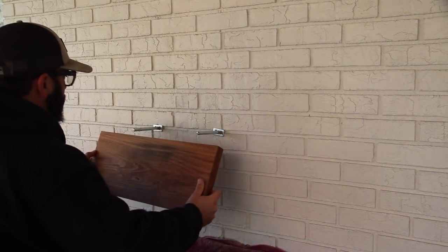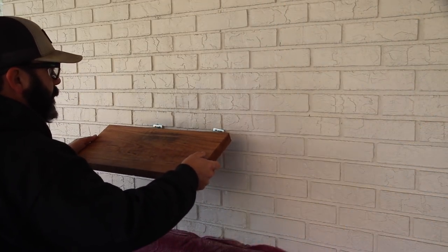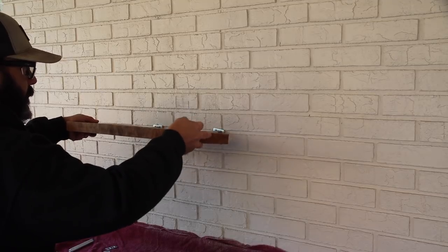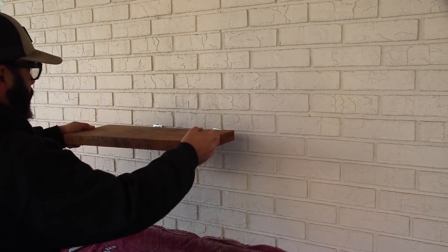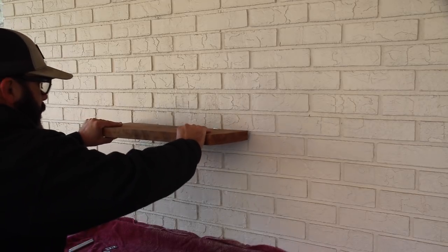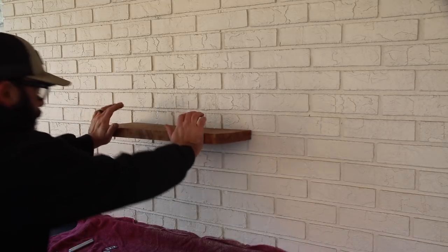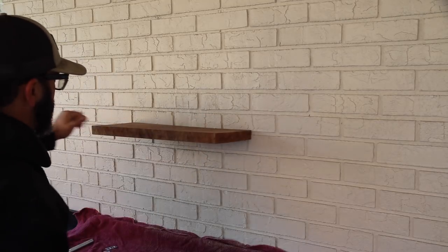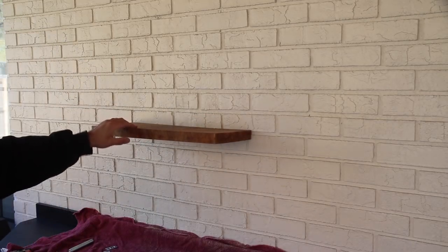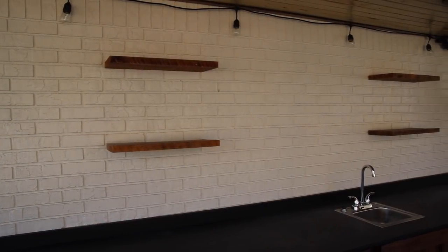Once you drill your holes — and try to drill them just like the supports are — hopefully they'll be straight and it'll be really easy to get on the wall. After drilling the holes, you can just slip the shelf into place. It's kind of a snug fit, which is a good thing, and that's all there is to it. Now I have some open shelves for storage in my outdoor kitchen, which is really nice for whatever I may want to store out there.